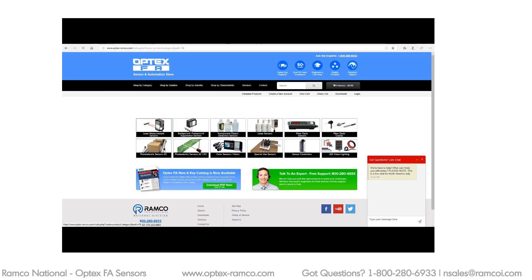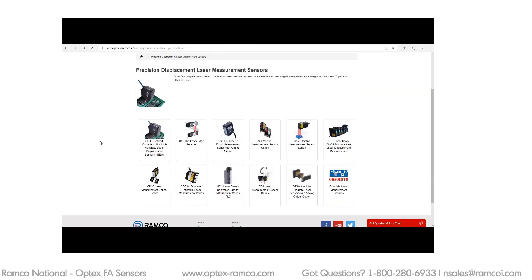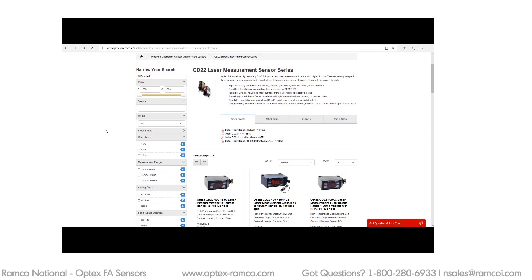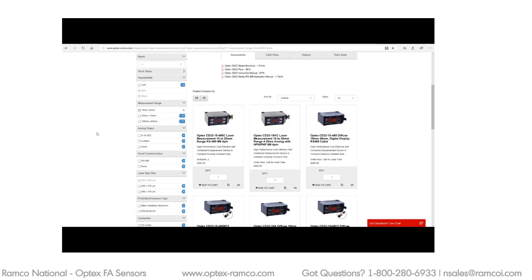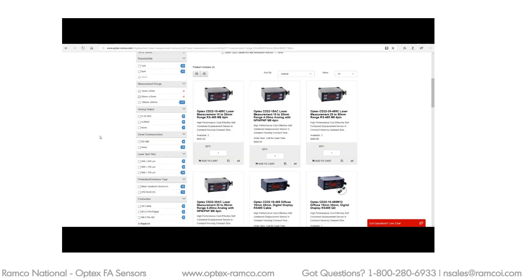The first thing I want to do is go to Optex-Ramco.com and look at the Optex Laser specs and pick the one I want to use in this project. The series I want to use today is the CD22 series, so I just select that. One of the cool features of the website is the ability to filter or narrow the search — I'll select 15 millimeters and 35 millimeters.